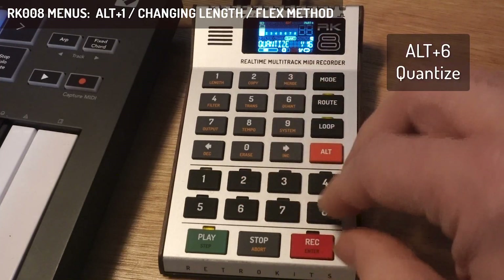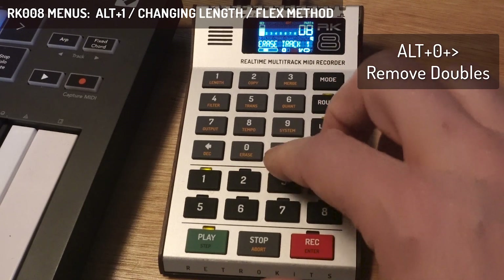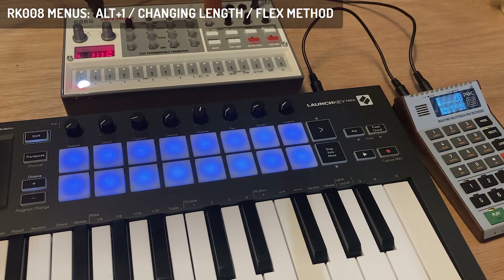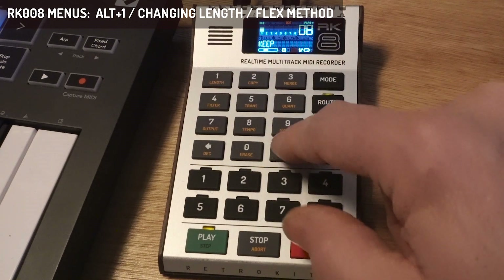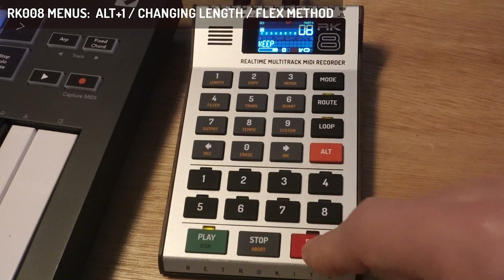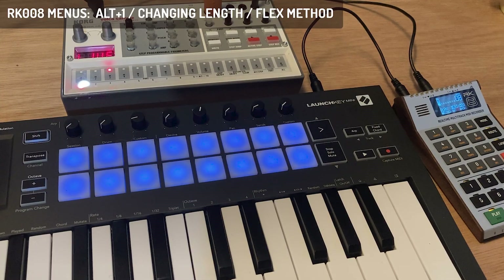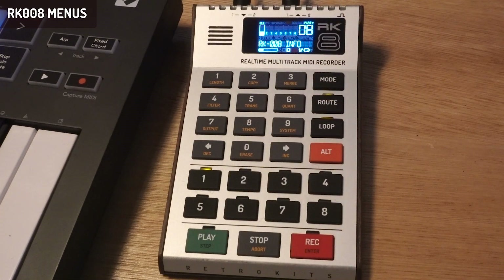I'll do a quantize and a mix down, and I can also thin the track and remove doubles — but that's for another item. Now I've made a bass loop over the existing one, and I can choose to shorten it again using the stretch method. It compresses the MIDI data back into 4 beats. That's about all for the length menu.